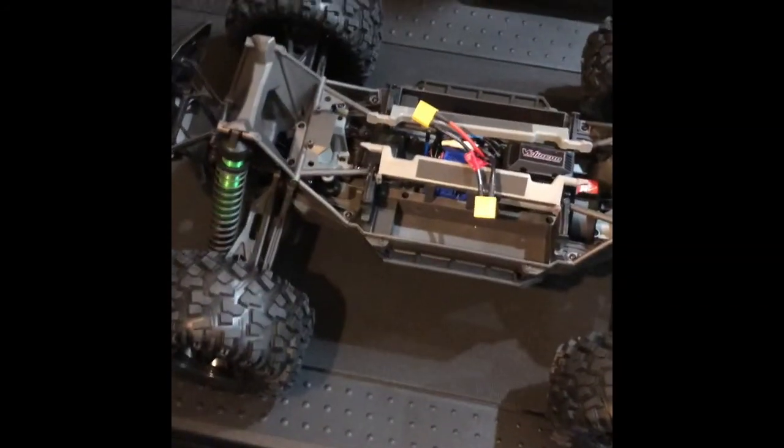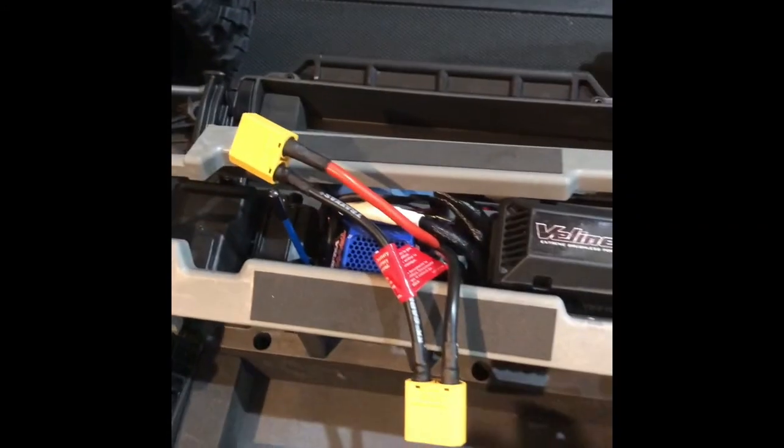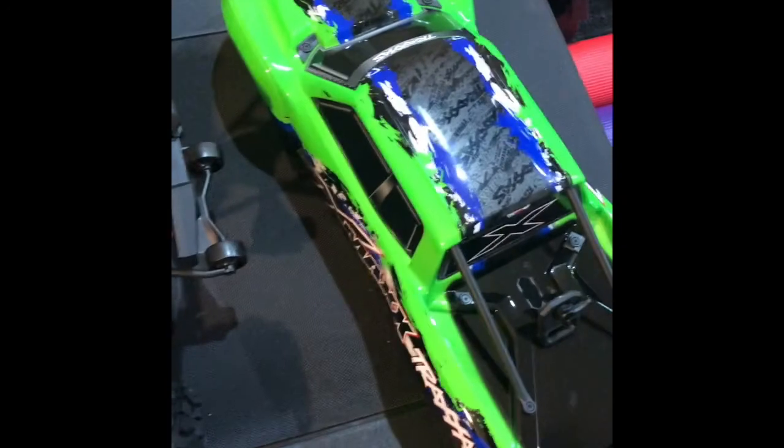I got the X-Maxx here. I got my XT90 connectors on. I'm actually charging the batteries right now, and hopefully I get to do a quick run also with that. While that's charging, I'm going to do a quick run with this car real quick. Y'all stay tuned.